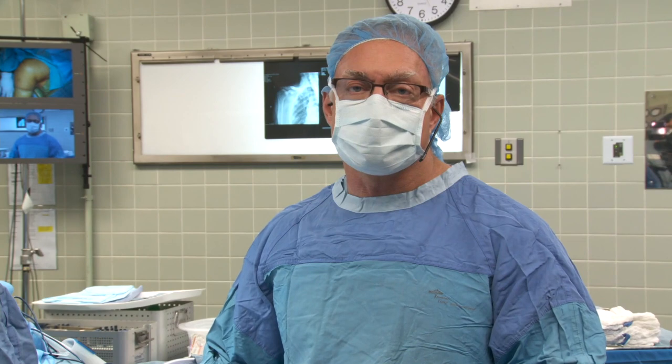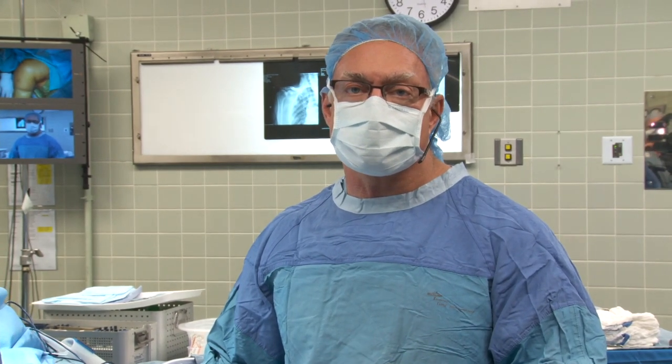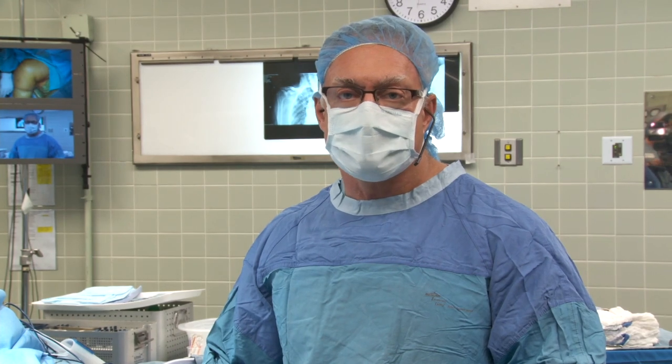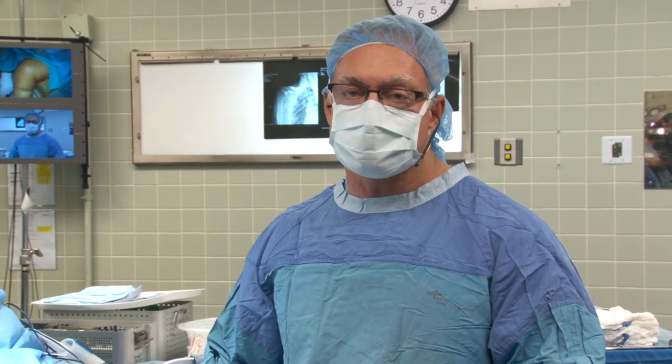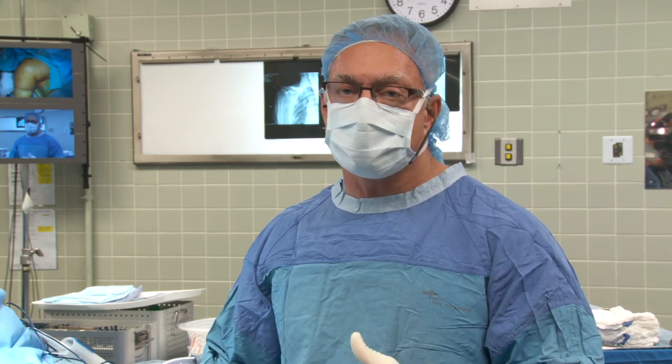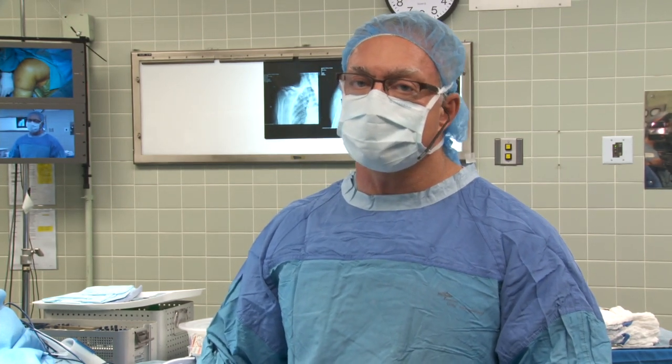Her supraspinatus has retracted back to her glenoid and her subscapularis has failed. We see on her x-rays that her humeral head sits in a subluxed position anteriorly. Because of her underlying problem with the deficient rotator cuff, our plan is to proceed with a reverse total shoulder arthroplasty. This should give her excellent pain relief and stability of her shoulder without worrying about the ability for the rotator cuff tendon to heal.